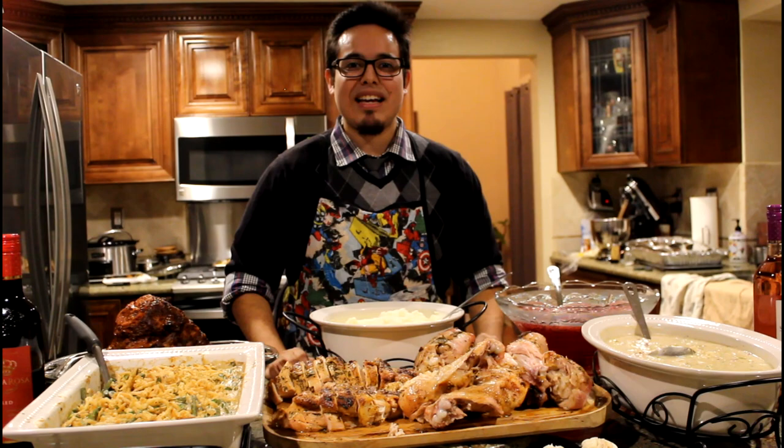This has been Thanksgiving dinner by Echele Porros Productions. Have a great holiday!